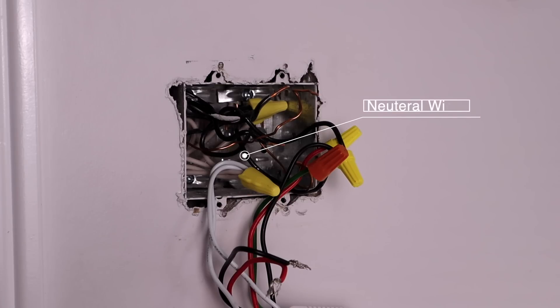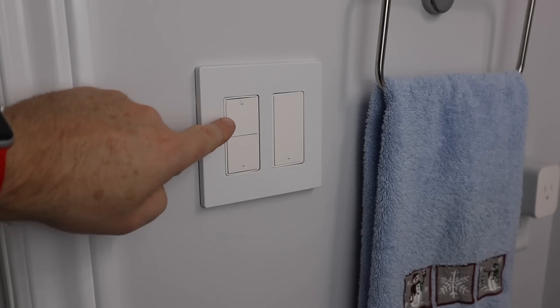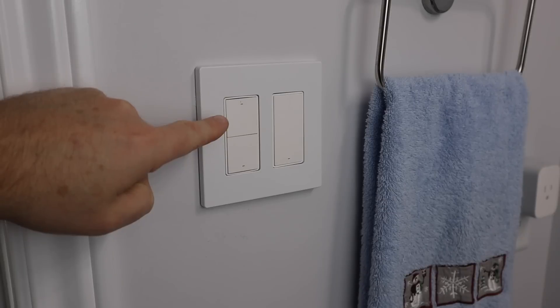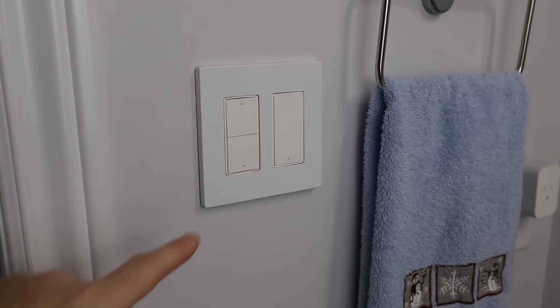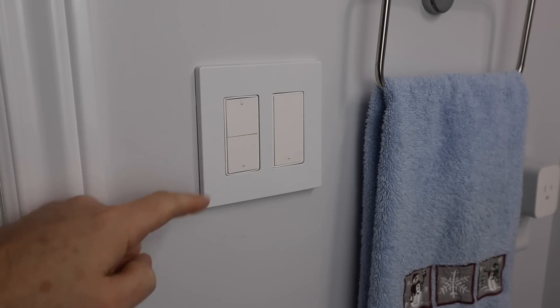Most homes built after the 1980s will have a neutral wire, usually identified by a grouping of white wires capped together. If you're not comfortable with wiring, it's advisable to hire an electrician. Once installed, the top button controls power to the switch — turning it on or off — and the bottom button can be programmed for other uses like controlling a fan or setting a HomeKit scene.